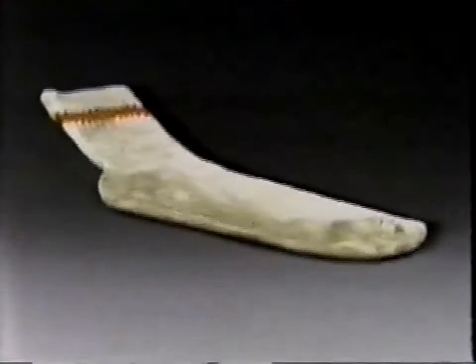You see these socks? They could walk out the door by themselves. And the odor? Takes dirt and odor down to the fiber.